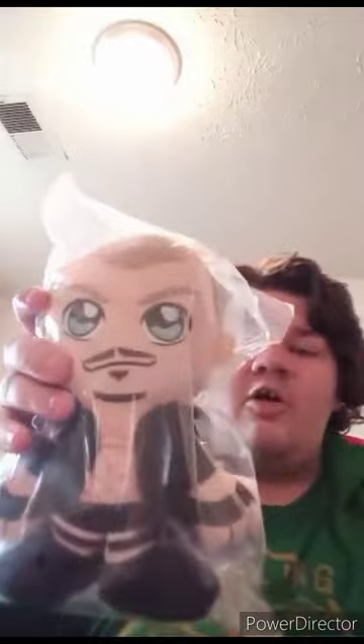Saving the Cody Rhodes Bleacher Creature for the next video. This one is the Bleacher Creature Randy Orton plushie — the man who just signed to the SmackDown brand three days ago. Getting him out of the bag in three, two, one.